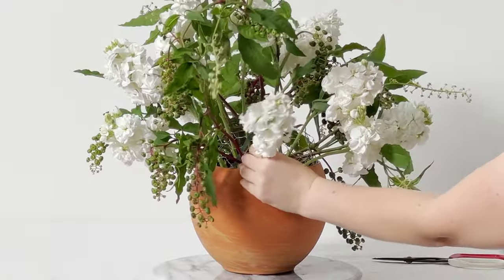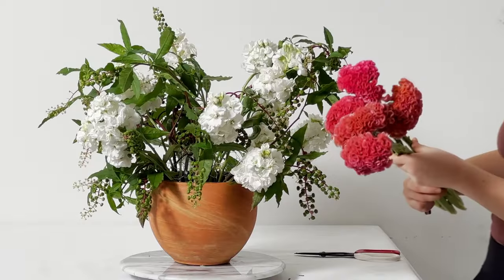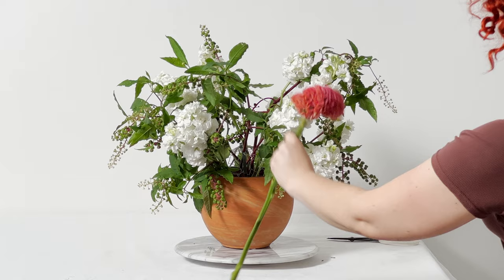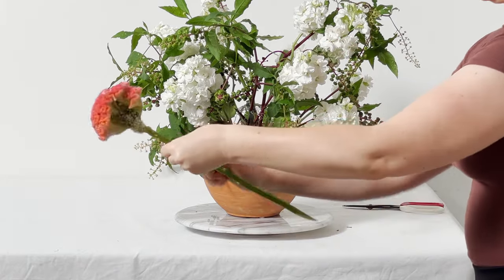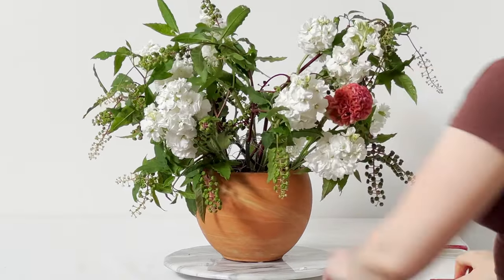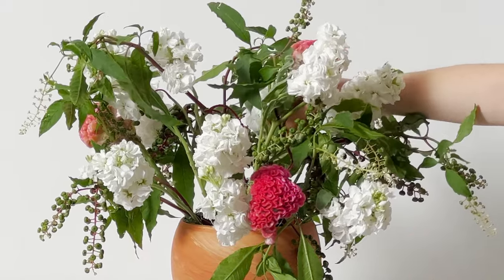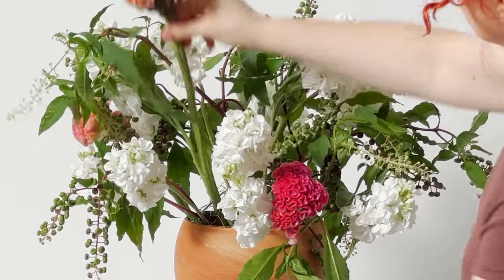I'm clustering the stock around the arrangement. I only had five stems of this incredible Dutch coxcomb celosia. As I'm holding the stem up, I'm seeing what position it looks best in, because every single flower has a different shape and you'll need to rotate the bloom to see which way most enhances its look in proportion with your arrangement.